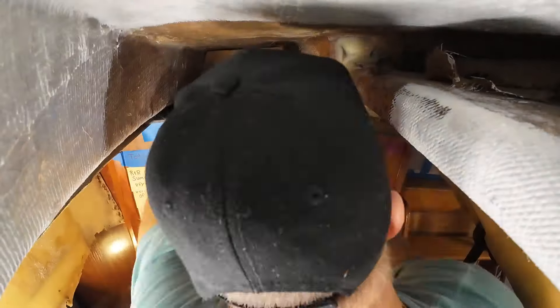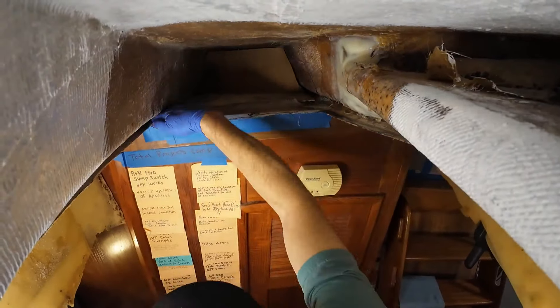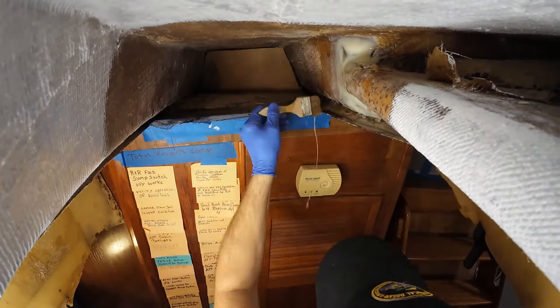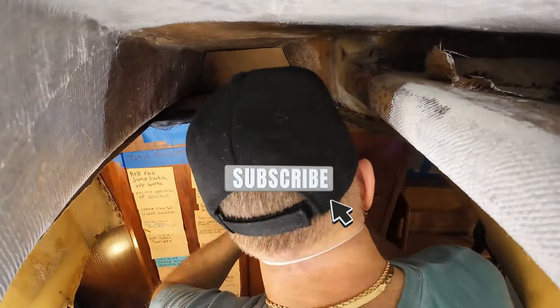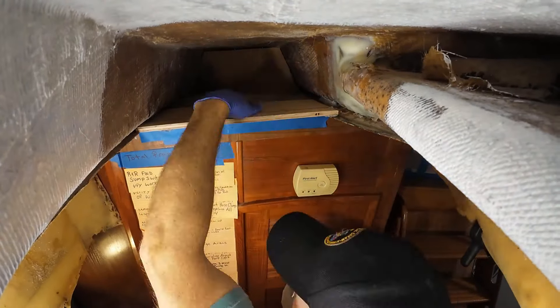Here you can see where we trimmed away all that rotted plywood and bared down to the surface of the fiberglass. We'll clean it up, and that surface will be ready for installing the next layer of fiberglass and hopefully a section of plywood.